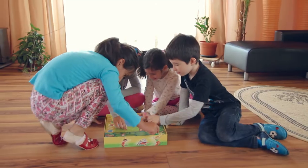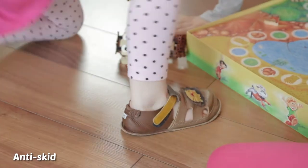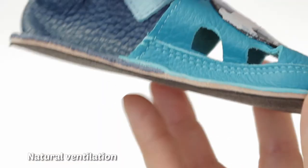Usable inside the house, at preschool, and even outside. Tiki shoes can be worn for hours without affecting the natural development of the foot and without leaving marks on the floor. The perforated shoes reduce sweat by using a single unlined layer of leather.